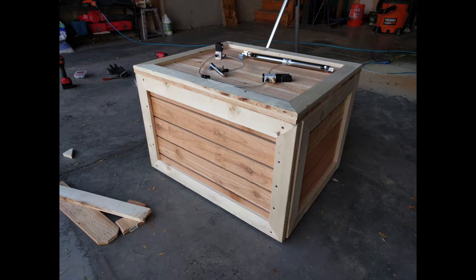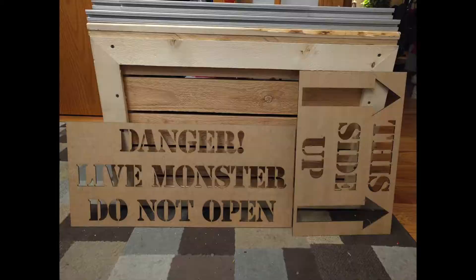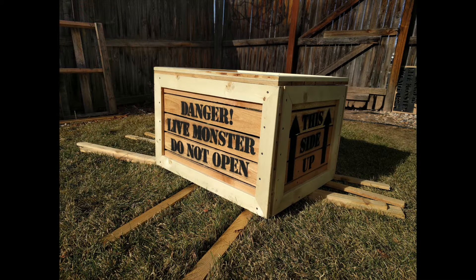Here's the finished crate. It looks a little bland. It's time to put some lettering on it so it looks like a real shipping crate. To do that, I laser cut some stencils, then took the crate to the backyard and spray painted the stencils onto the crate. I think it looks a lot better now.